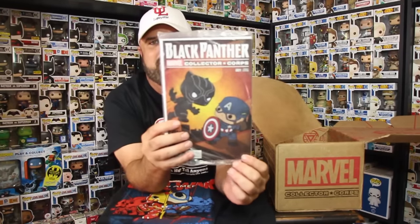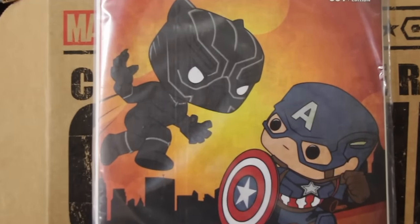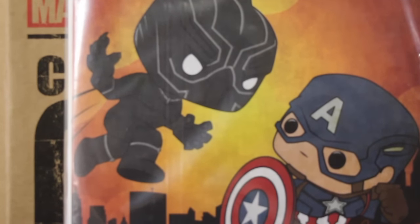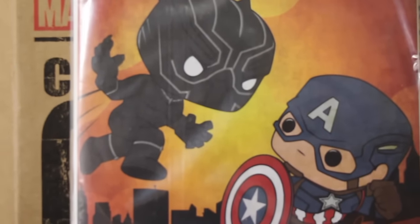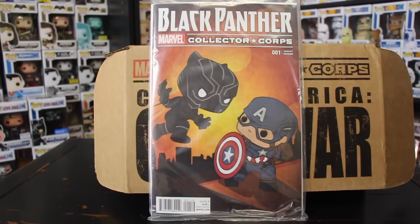Now the comic book — there it is. Remember, this is the only place you can get a variant comic book from the Collector Corps. This one is Black Panther number one. I like these comic books because they put the pop vinyl covers on them. That's pretty cool — this is the variant number one Black Panther, awesome comic book.